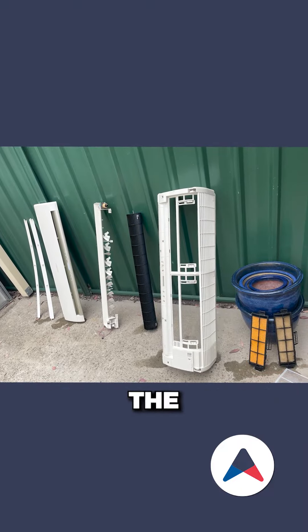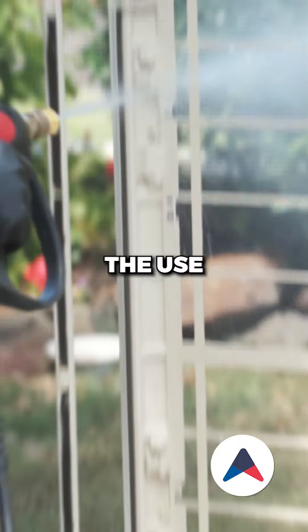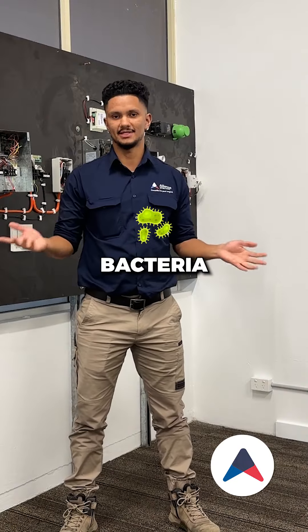We fully dismantle the indoor covering and we wash the outdoor covering with the use of our jet washing machine to thoroughly clean off all mould, dust, and bacteria.